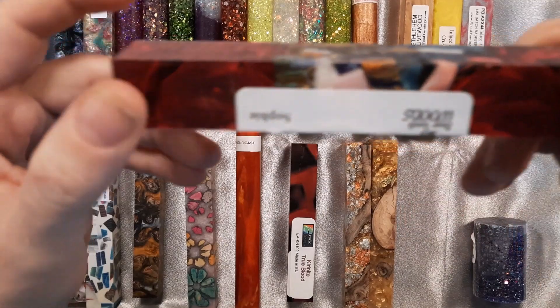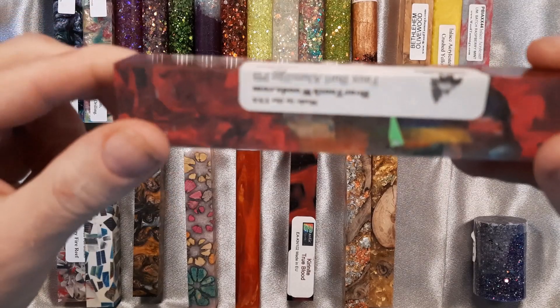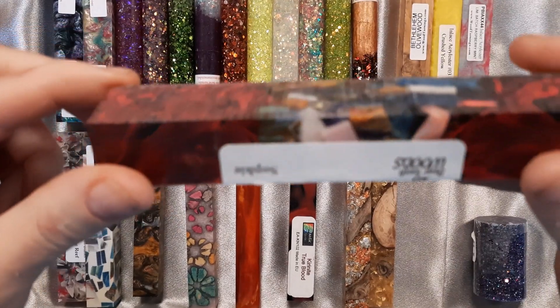This one also is from Beartooth Woods. It is Sophie Faux Burl. Sophie is red and black with the mosaic pattern in the middle.